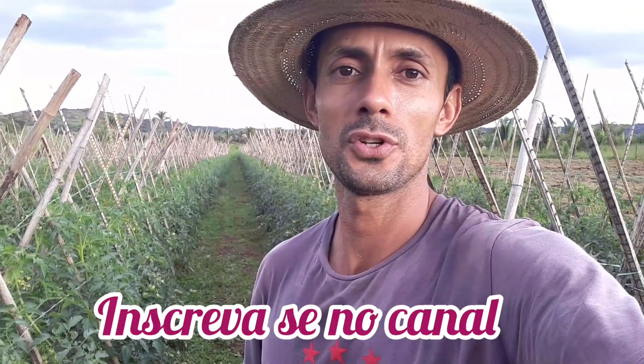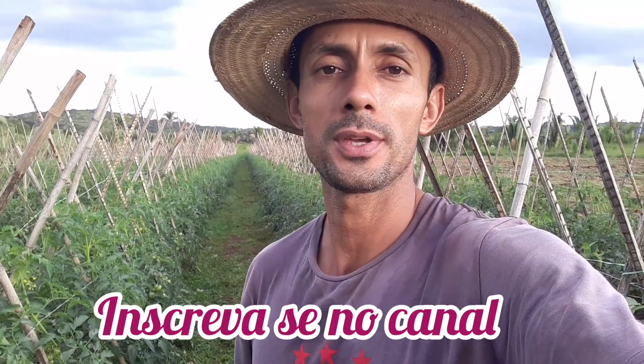Olá meus amigos, bem-vindo a mais um dia na roça, mais um dia no nosso agro, no nosso meio rural. No vídeo de hoje eu vou compartilhar um pouquinho sobre a limpeza aqui do tomate, controlando as ervas daninhas.